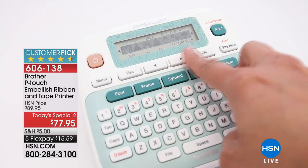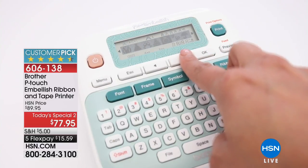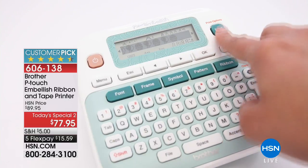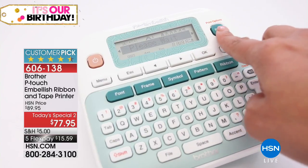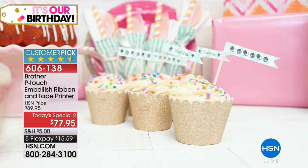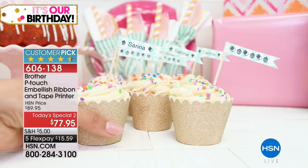Best last name in the world ever, clearly, is here with our final presentation. And I had a couple memos about this, Julie, so I wanna be real clear. This is the last chance today to get our Brother P-Touch embellished ribbon and tape printer.